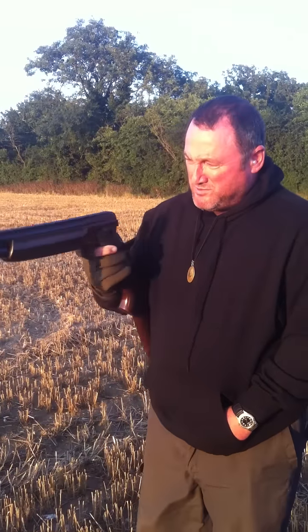How are you doing? I'm Pavman. This is my Lincoln Under and Over 10 ball, 32 inch barrels, three and a half inch chambers, choked at half and half.